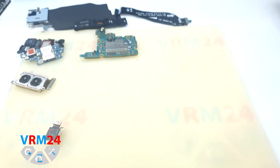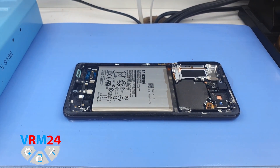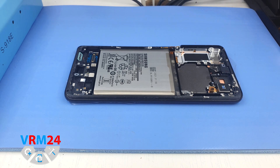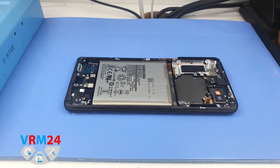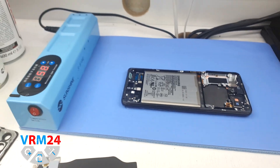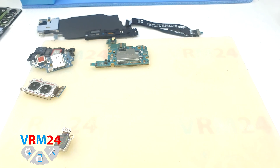Now we need to remove the front camera and the battery. We again put the smartphone, this time with the side of the display, on the heating mat for 3 minutes. The temperature is around 60°C or 140°F.